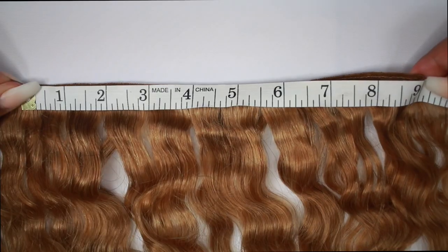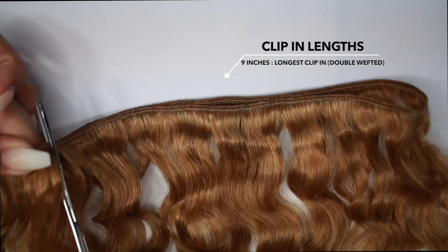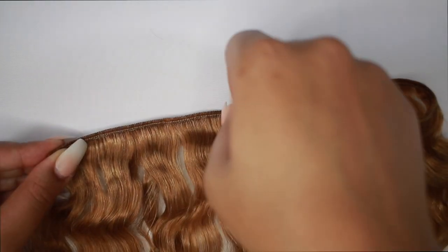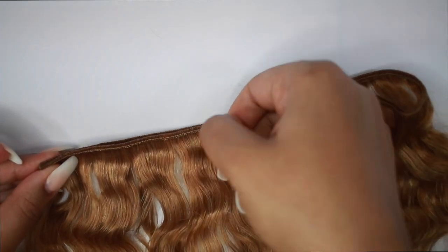This is what the hair looks like after I deep conditioned it. The longest clip-in is going to be 9 inches long. I measured my head ear to ear and it was 9 inches, so I'm doubling this clip-in — it's going to be double wefted.